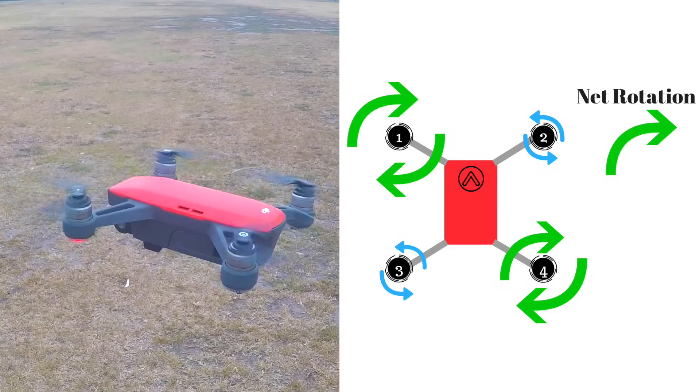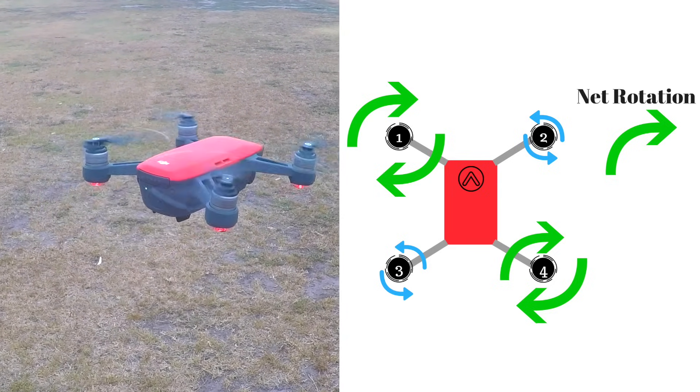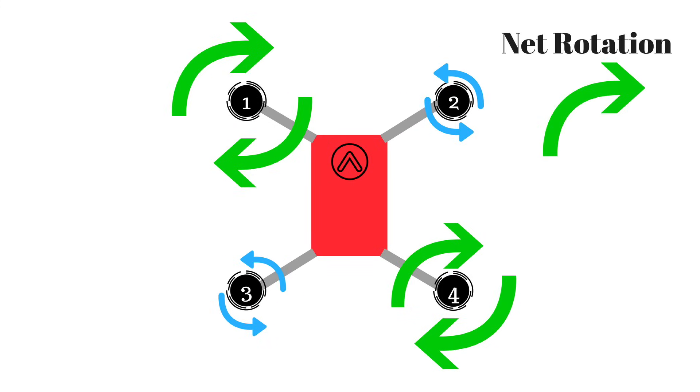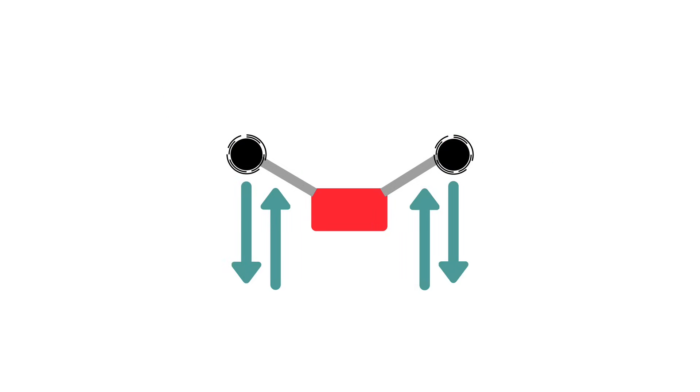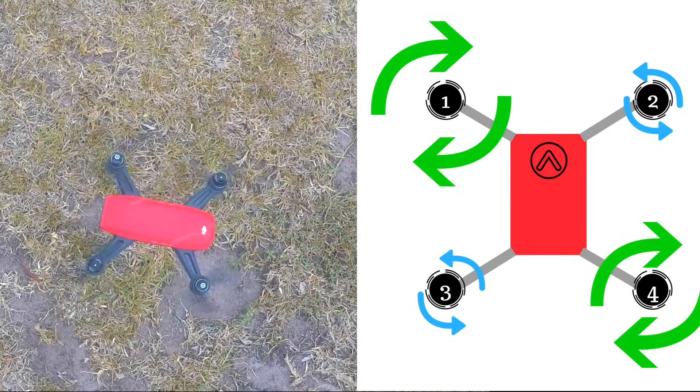When you want the drone to turn, you slow down two of the diagonal motors and speed up the other two diagonal motors. The motors next to each other are spinning in opposite directions, so by slowing down two going one direction and speeding up two going the other, the lift remains constant so the drone doesn't change height, but the angular momentum is increased so the drone will turn in place.